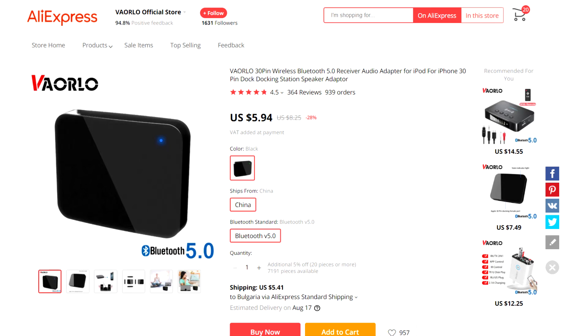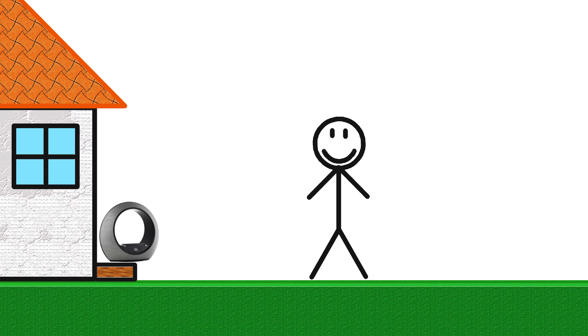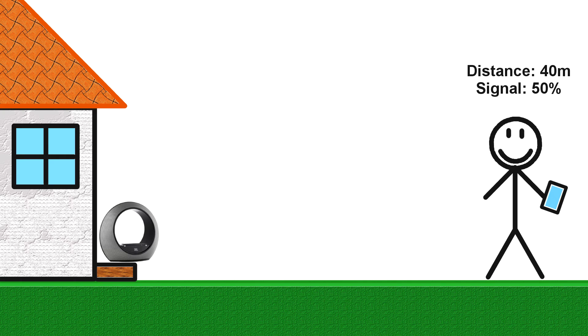Now this is supposed to be a Bluetooth 5 device, so the range should be pretty good. To test this, I took the speaker outside and went as far out in the yard as I could. I used an app to tell me the Bluetooth signal strength, and at 20 meters I was getting a solid 80%. Signal was at 50% at 40 meters. Of course, this is not a super realistic or practical test, but it shows that the range of this receiver is excellent.